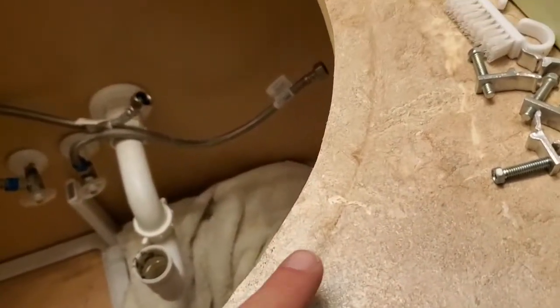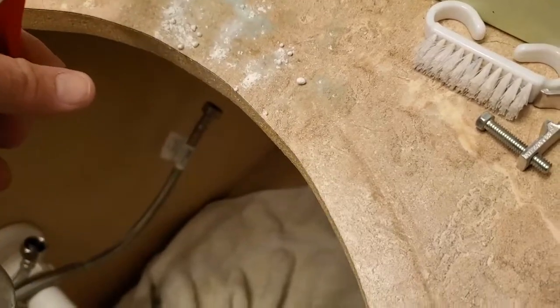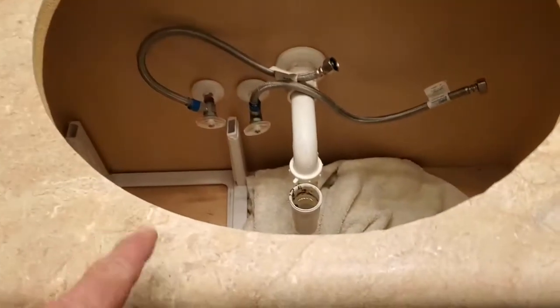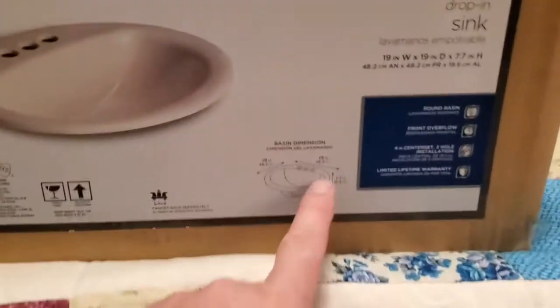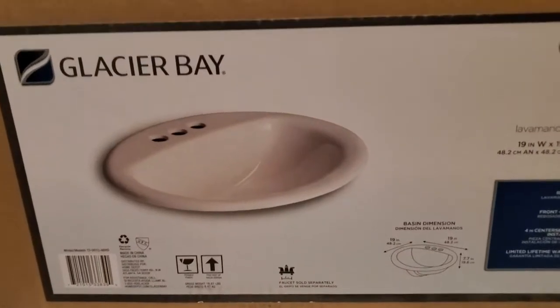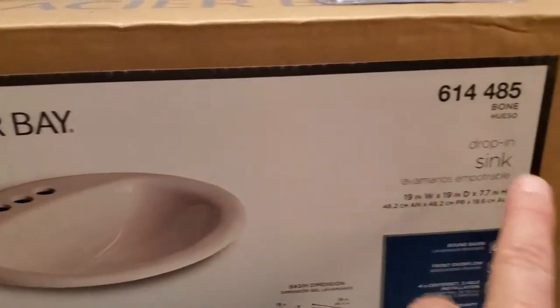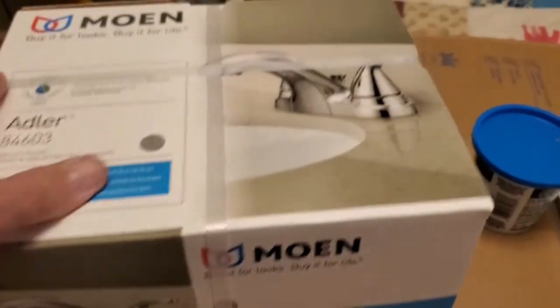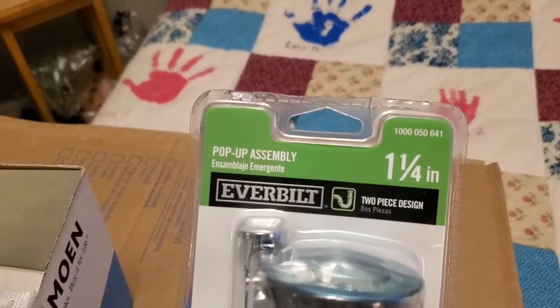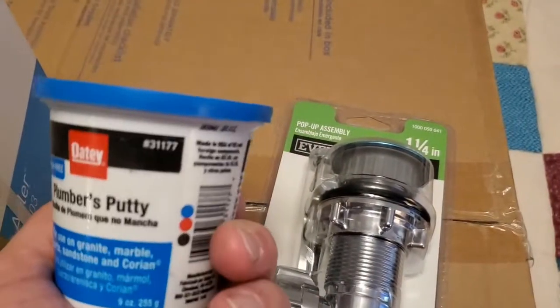Got the caulking removed — I went around in a clean texture. All right, cleaned and ready for the next sink. Here's what I bought: a 19-by-19 circular drop-in sink — bought at Home Depot, FYI. Also to replace the faucet I've got a Moen faucet here, a new drain — inch and a quarter, two-piece — and of course plumber's putty.